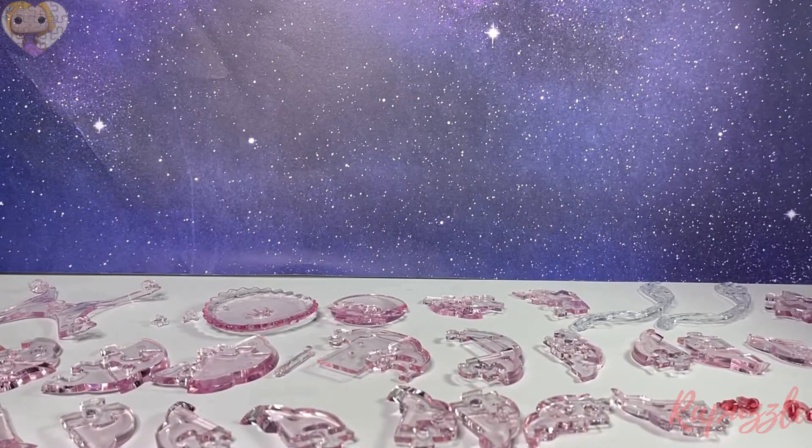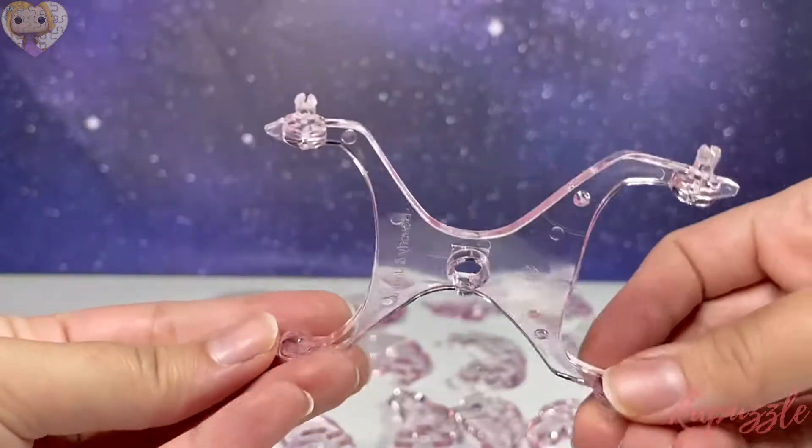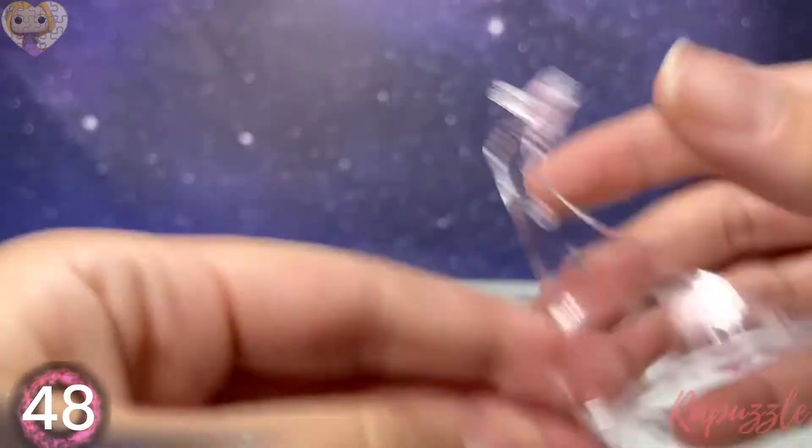Hello, welcome to the Repuzzle channel. Today I will be showing you step-by-step instructions for the Be Puzzled original 3D crystal puzzle royal carriage. This puzzle has numbers on its pieces, so I will be telling you a piece number as well as displaying it down in the corner, showing you where and how the piece goes on the puzzle. Hopefully by the end of the video we'll have gotten it together. Let's get started. Your first piece is going to be the base where the wheels will go — this is piece number 48.